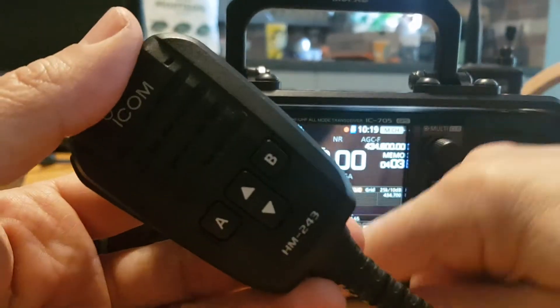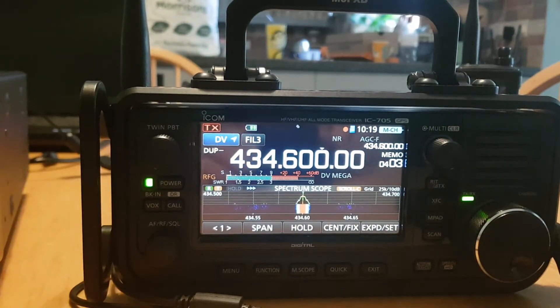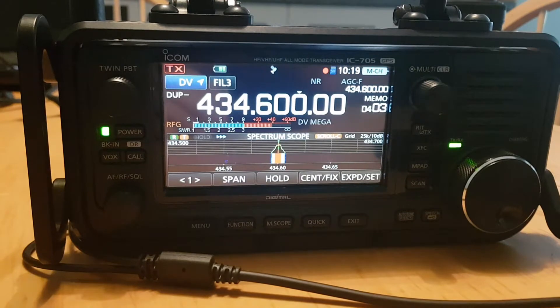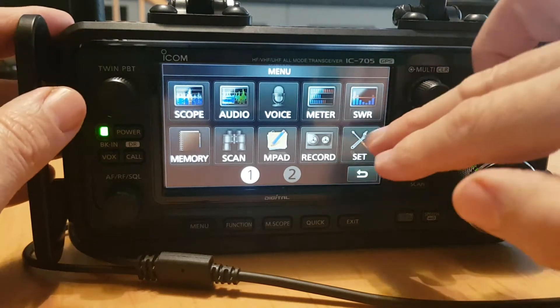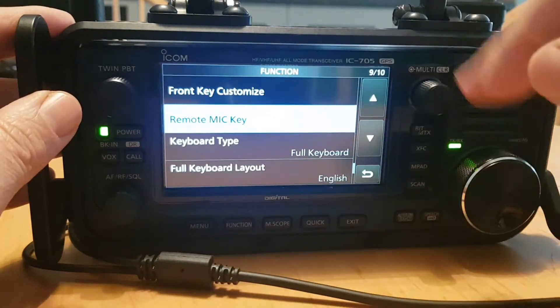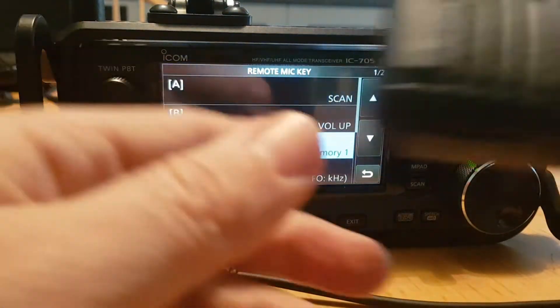I'll show you how. Go into the menu on the 705 — just go Menu, then Set, then Function, then scroll down to Remote Mic Key. Now you can program the up and down arrows.